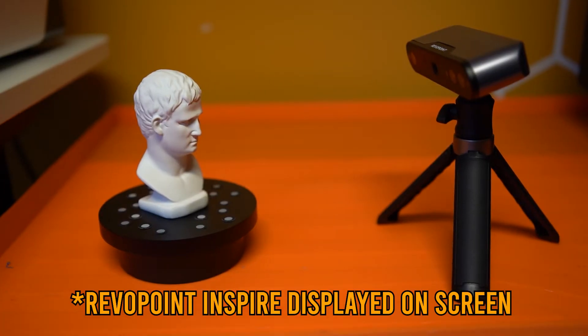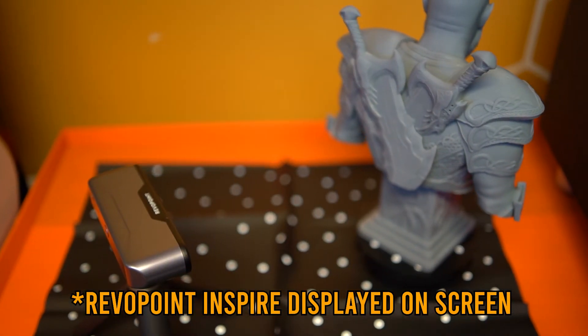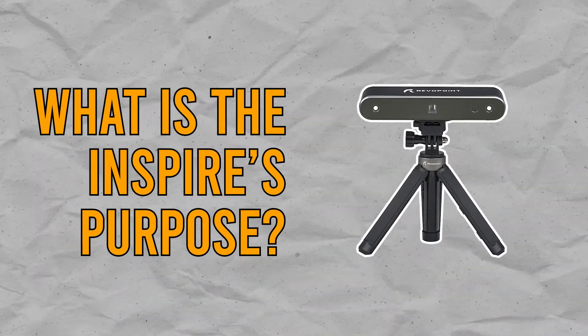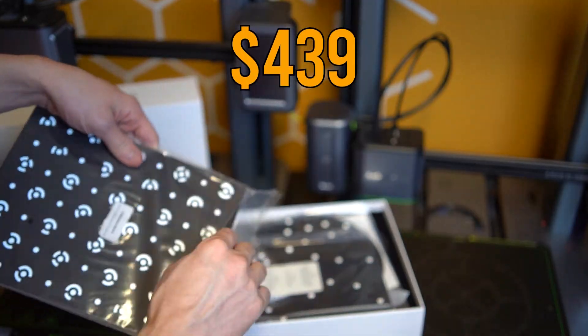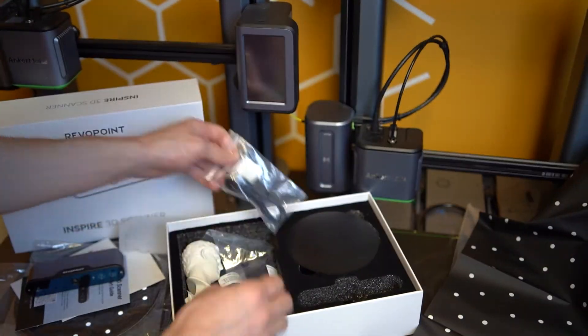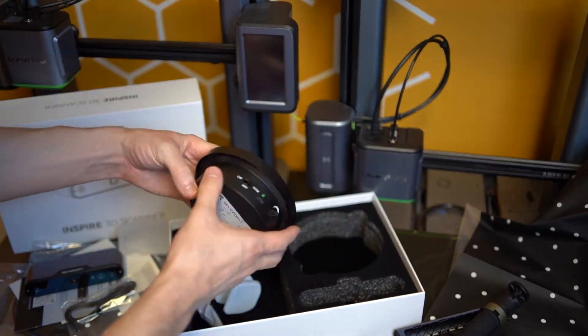The Inspire is really interesting to me because I don't know where it really stands in the lineup. Revopoint already has the Mini for tiny objects, the POP3 for medium objects, and the Range for large objects. So where does the Inspire stand? Ultimately, I think this is really Revopoint's play to reach a broader audience, because this scanner is going to come in at $439 US, which is definitely touching budget territory, especially when you consider other products in this space.